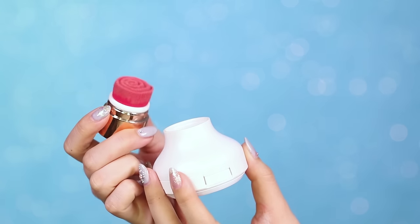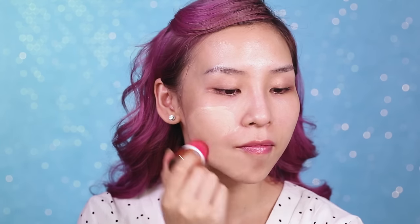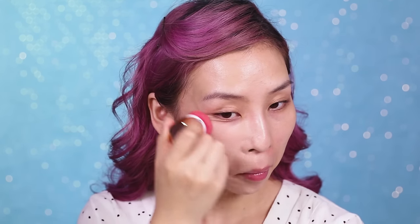I'll be using the rose-shaped brush that comes with it to apply the foundation onto my skin. First I like to use circular motions to buff the product in, then I'll use a swiping motion to smooth the foundation out.